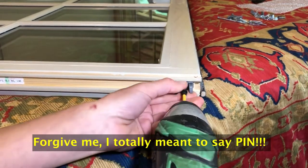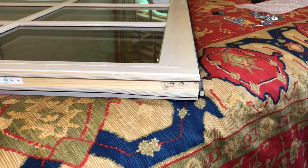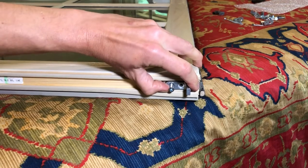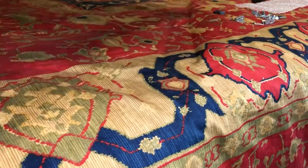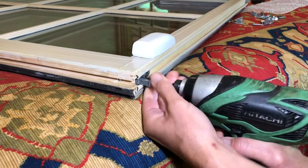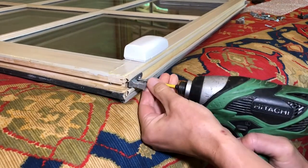Thank goodness for replacement parts — this is gonna be so simple. All we're gonna do is unscrew this old, incorrect tilt pin. We're going to take our new pins, which Jeldwin has actually provided with new screws and everything. They provided two different lengths, but it looks like it was just the shorter length that was used. We're gonna line up the screw holes and simply install them. Then we're gonna turn the window around and do the other side.